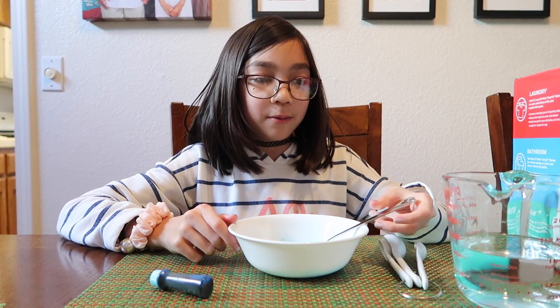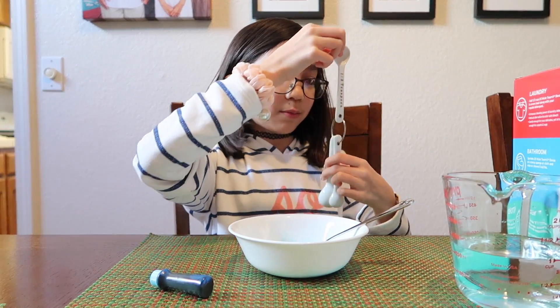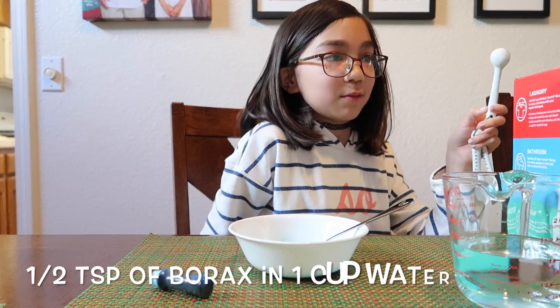Now you're going to make your borax solution. I'm taking half a teaspoon of borax and mixing it into my water.